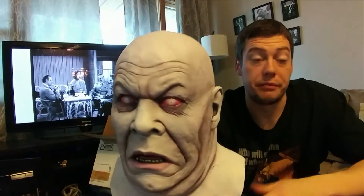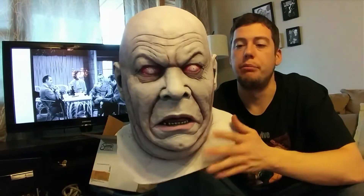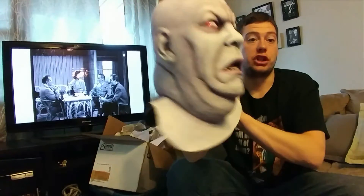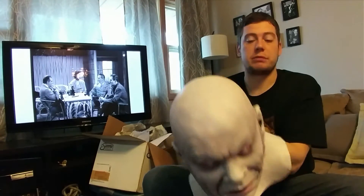Actually, this is the display copy, so there's no eye cuts or anything. But I bet I can actually put this on without it being cut up the back or anything like that, because it's just such a large mask. I'll be blind here for a second, but I'll throw it on anyway just because.